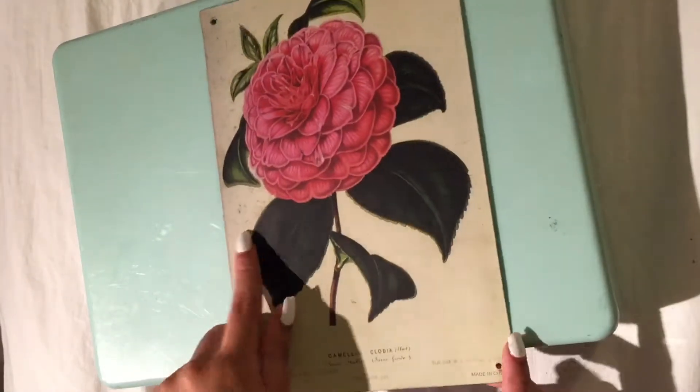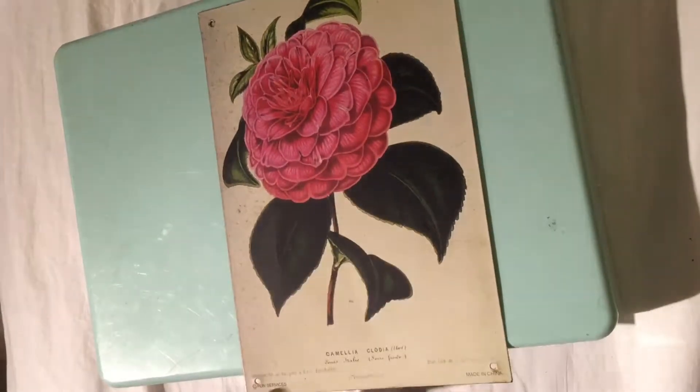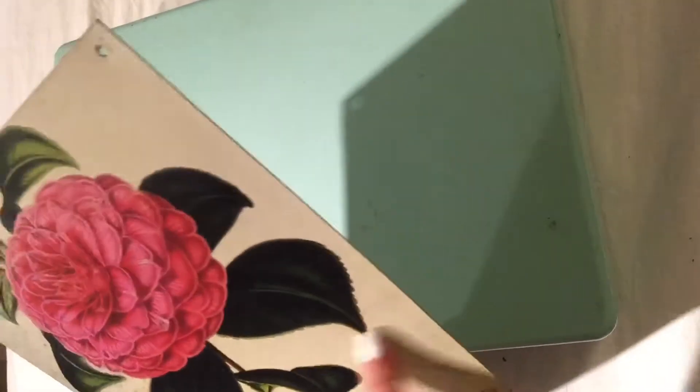Then I got this cute vintage tinted frame that I'm going to be hanging up. It has this vintage color and filter.